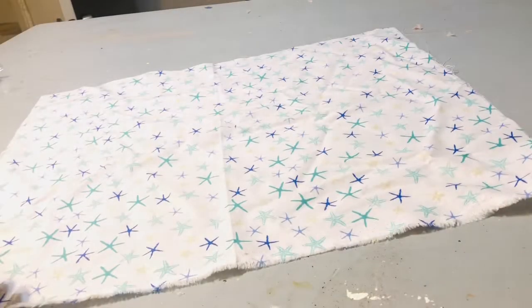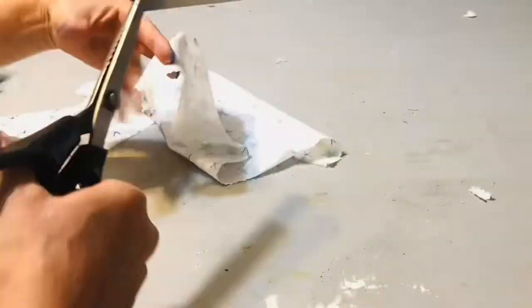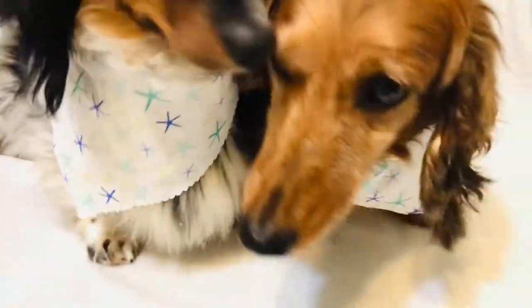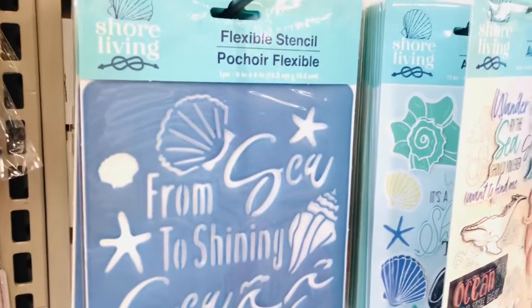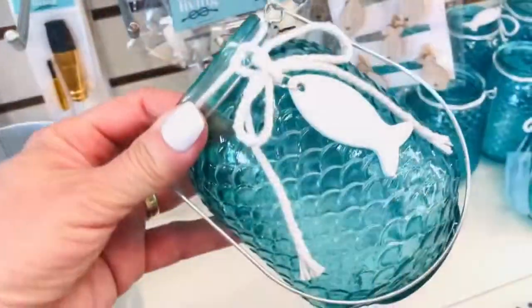This next project uses the rolls of Dollar Tree fabric. All you're going to do is touch corners of that fabric and cut along to make two large scarves for your pet. If you have a smaller pet, you can actually get four scarves out of this one piece of fabric, and then you'll have this long piece left for another project. And here are my long-haired dachshunds, Bella and Franklin — they put up with all my crazy ideas. I did want to show you some more of this coastal decor at Dollar Tree; they have really knocked it out of the park this summer with all these coastal designs.